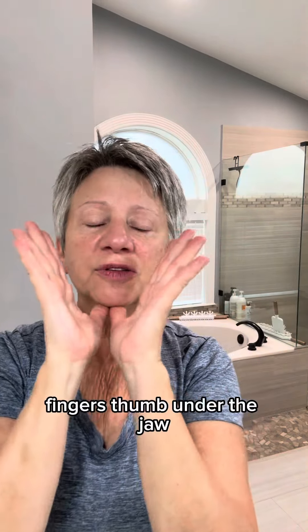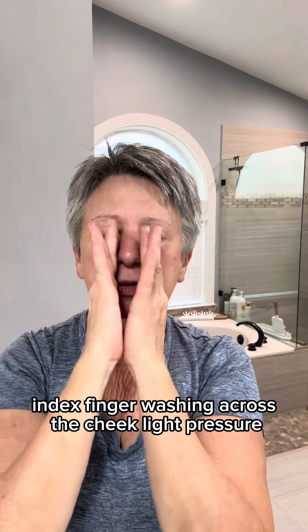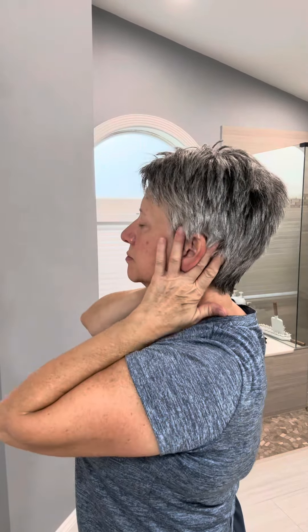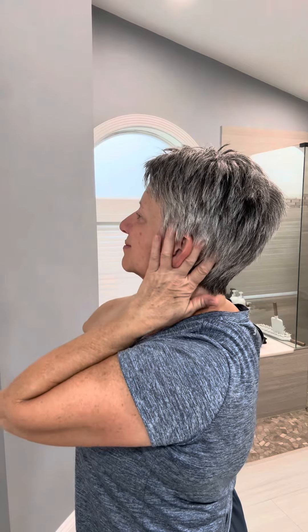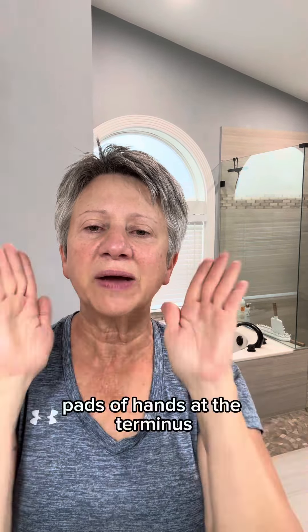L fingers — thumb under the jaw, index finger washing across the cheek with light pressure. V fingers in front of and behind the ear. Pads of hands down the side of the neck. Pads of hands at the terminus, then pads of hands down the side of the neck.